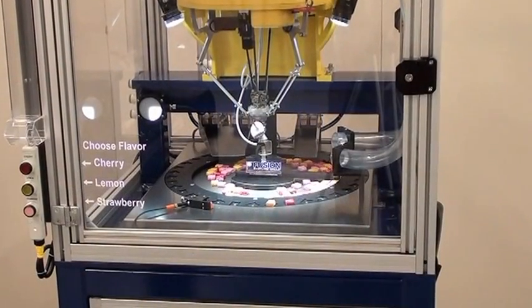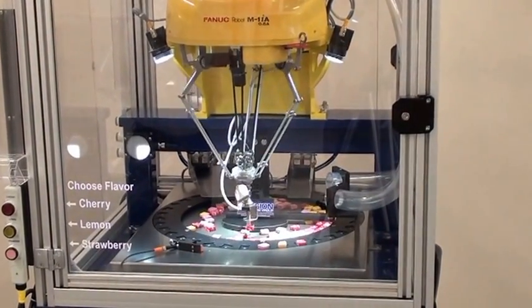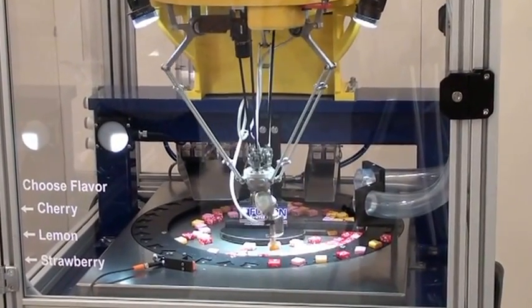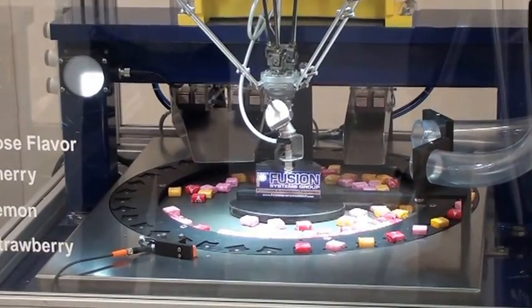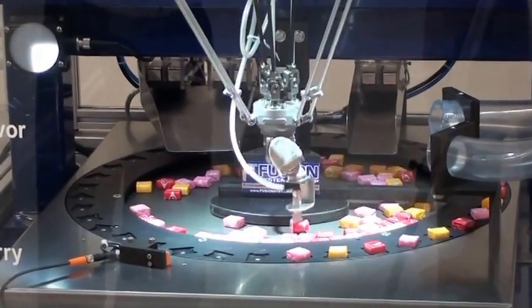This is our demonstration machine using a FANUC M1IA robot. We're demonstrating loading and unloading of Starburst candies. In this case we're using vision to pick out the different colors of Starburst, and we're loading them onto the outer dial ring at different angles with the different colors.